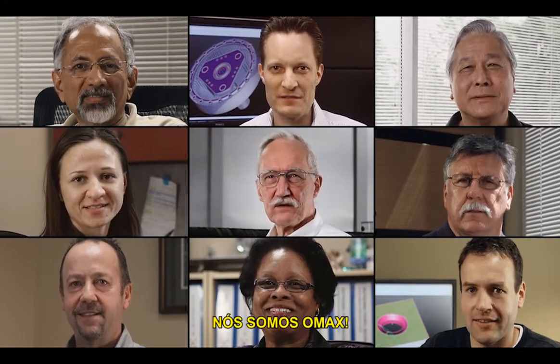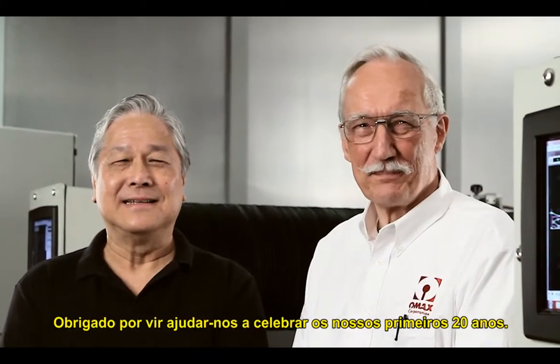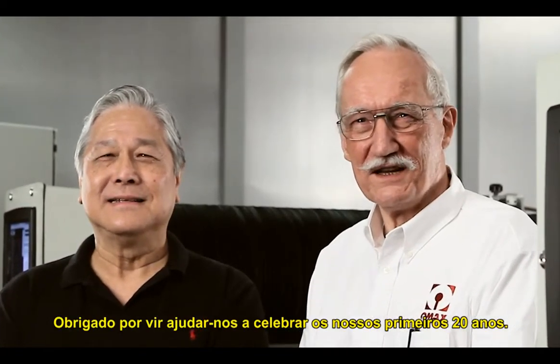We are OMAX. Welcome to OMAX. Thank you for coming to help us celebrate our first 20 years.